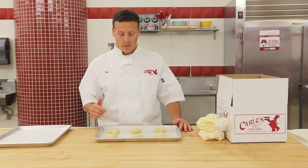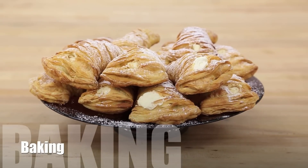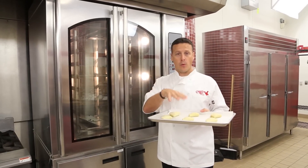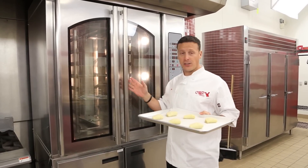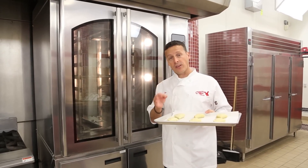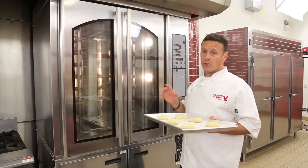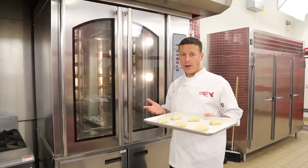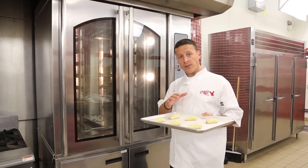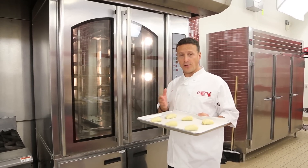We're going to walk these over to the oven and show you how to bake. Now we have two types of ovens here at the bakery — convection and something more conventional like the oven you might have at home. If you have a convection oven, put these in at 375°F for 25 minutes until golden brown. If you have a conventional oven, bake them at 400°F for 25 to 30 minutes until golden brown.